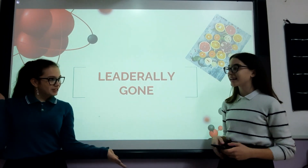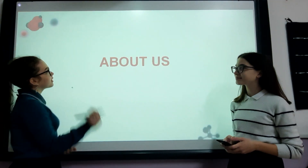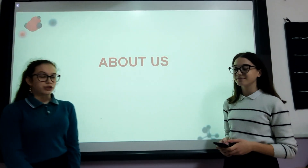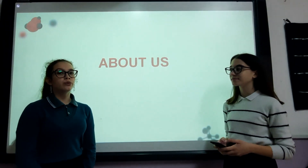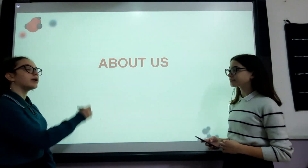Hello, we are Emina Vukovic and Monija Kulic and this is Literally Gone. We've come from Bihac in Bosnia-Herzegovina and we go to Richmond Park International Primary School of Bihac. My friend will tell you more about our project.